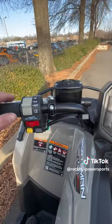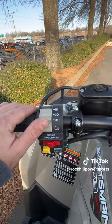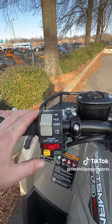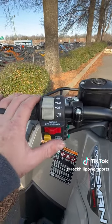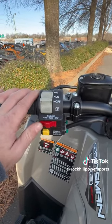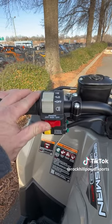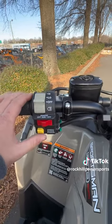Up here on the handlebars, you have your light switch for low and high beams, and off to turn the headlights completely off. There's also a kill switch to turn the engine off — to kill the power at any time right here on the handlebars. Make sure it's on run before you try to start the engine.